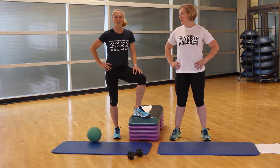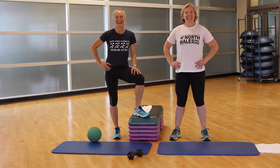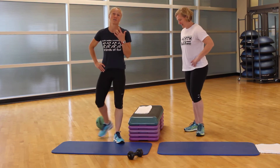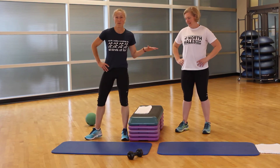Ready to go? Best partner in town. Our first exercise is going to be a regular squat. I'm going to show with a medicine ball — you can use a weight — and Mary's going to show without one.